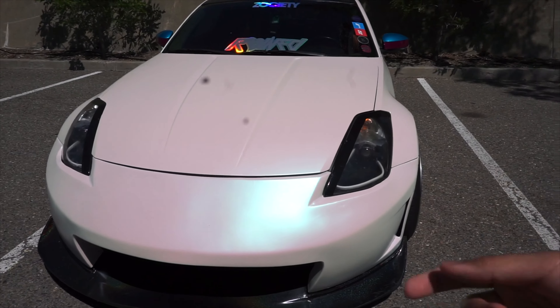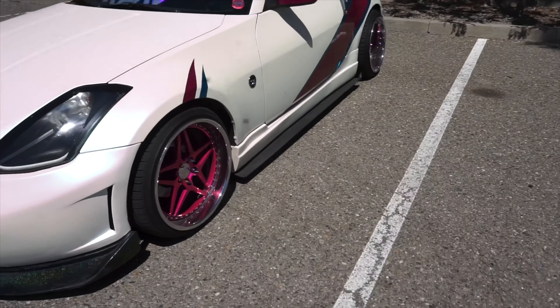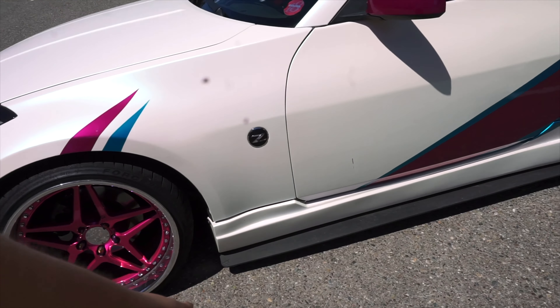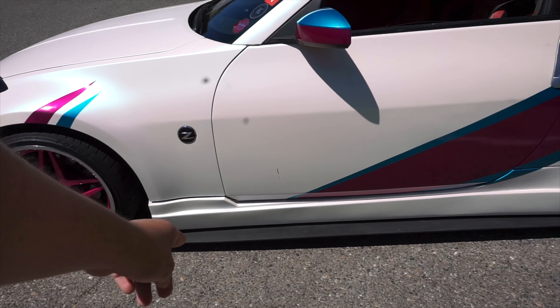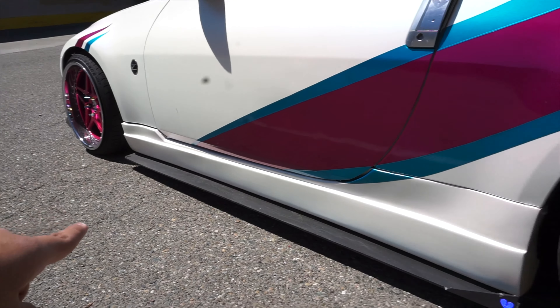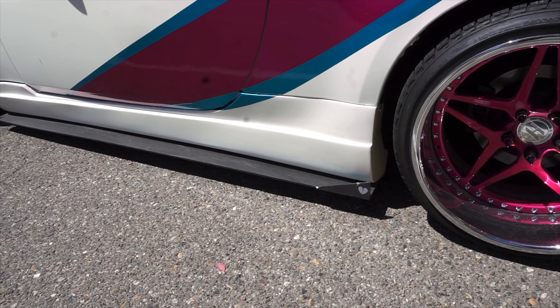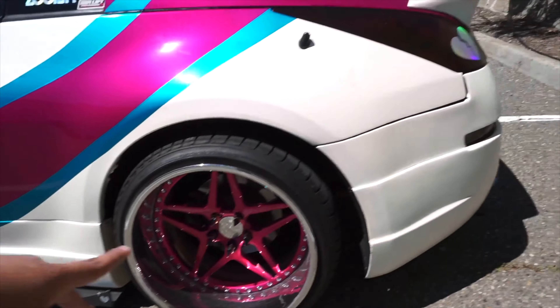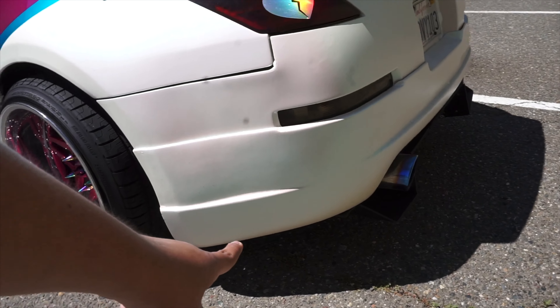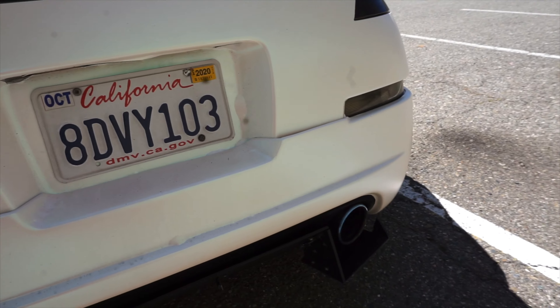Moving on to the body kit: I have a Nismo front bumper, it's KBD — I got it from my friend Juan, traded my OEM front bumper for it. I also have KBD side skirts that I got from Amod Z, along with street arrow side splitters, though I want new aero all around so those will get removed. I also have the KBD rear bumper lip with the stock rear bumper — really nice fit. KBD is honestly the best in my opinion: durable and doesn't break.